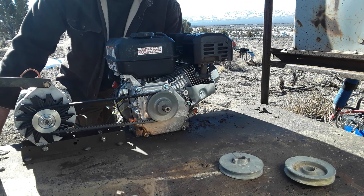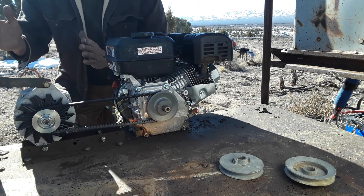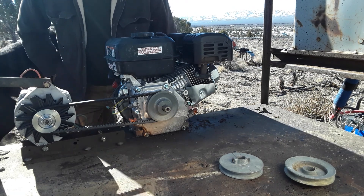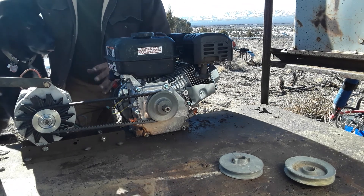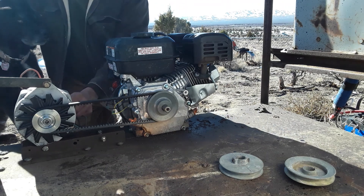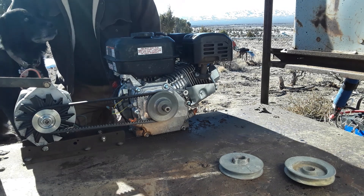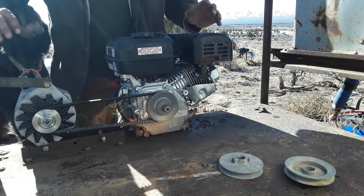I was at a going-out-of-business sale and managed to pick up an SI15 for 50 bucks. I thought that was a great deal — it's remanufactured, but what would normally cost me $200 I picked up for $50. So I thought it was the ideal time to upgrade my setup.